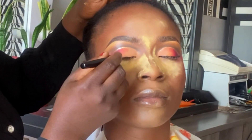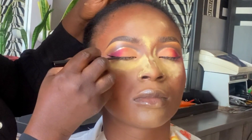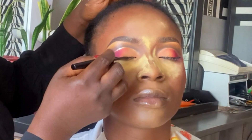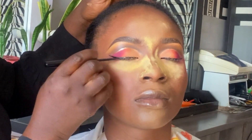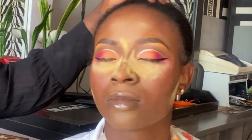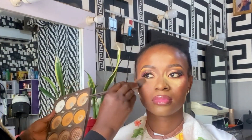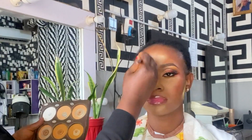For the liner, I go in with Zaron liquid liner and we're doing a wing liner. Yeah, this is beautiful. Then it's time to remove the tape — I go in with Zikai.